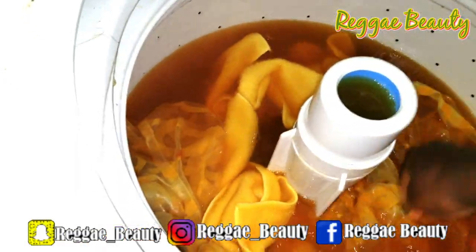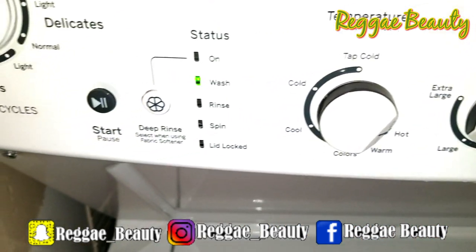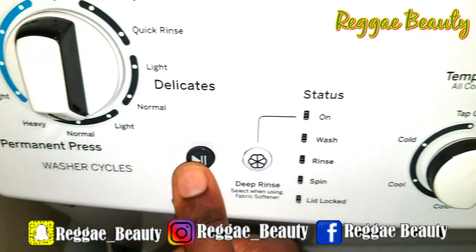The final step is to re-rinse your dyed fabric. Fill your washer with hot water, drop your fabric in, let it run through the whole entire cycle on a deep rinse, then put it in the dryer to dry — and then they're ready to be used.